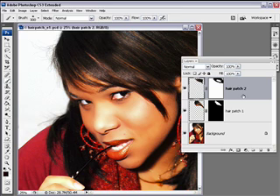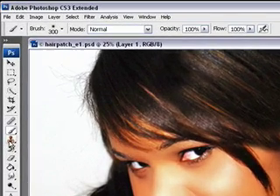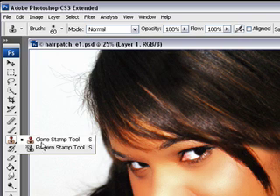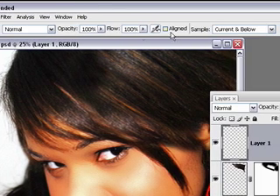We're going to continue this and finesse it a bit by adding yet another new layer where we're going to use the Clone Stamp tool. Select that from your toolbar: normal blending mode, use an airbrush, soft round, opacity 100, flow 100.